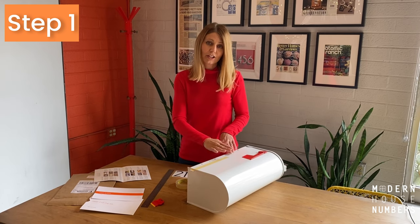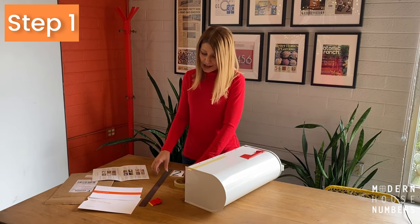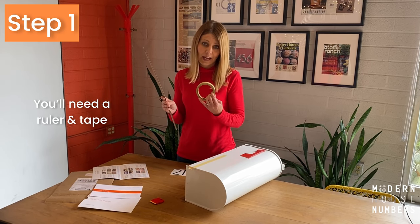The first step is to make sure your surface is clean, dry, and smooth. Then gather those supplies that are needed. You need a ruler and some tape.